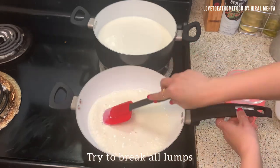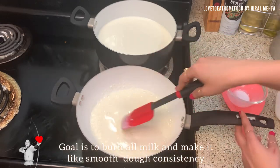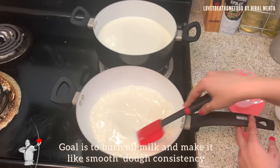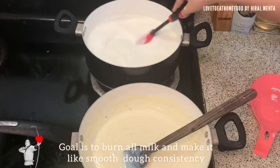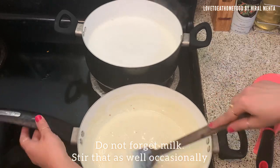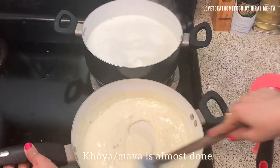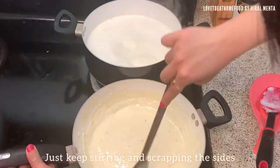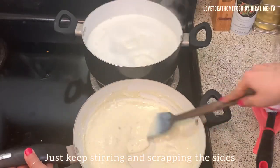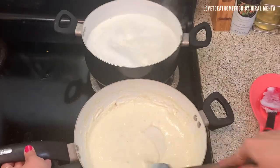Our goal here is to make it to a dough consistency — it should be very smooth, like dough. Keep stirring so it thickens well. Meanwhile, do not forget the milk; it will also start boiling. Our khoya is almost done, so just keep on stirring and scraping the sides on a low flame for a minute. It will stick together and become a dough-like consistency.